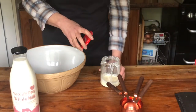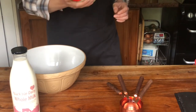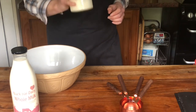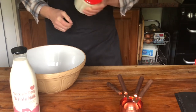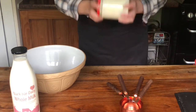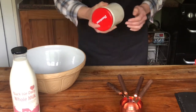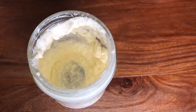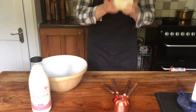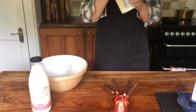So once you've scraped off as much of the cream as possible, you just put the lid on the jar and start shaking it. You do need to be quite vigorous with it, so it really is a good upper body workout — just be careful it doesn't slip. Eventually the consistency will start to turn as the fat separates from the buttermilk.